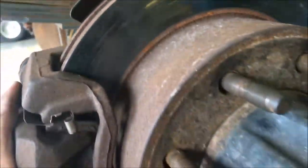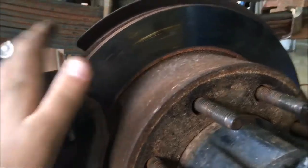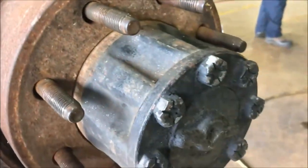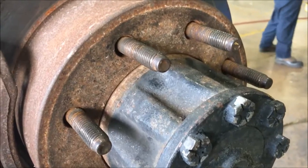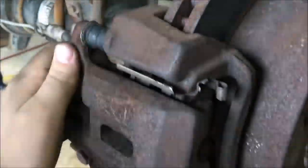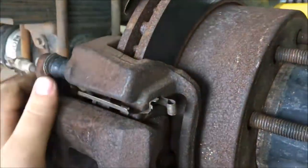That's pretty much it about disc brakes. This truck has all four disc brakes. Like all other vehicles, it has a master cylinder. The brake lines go up into the master cylinder. After you hit the brake pedal, it has pistons in it and it forces the brake fluid to each wheel.